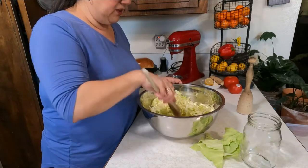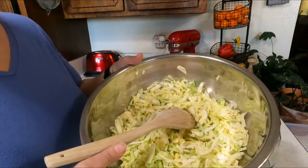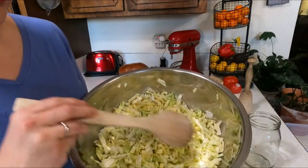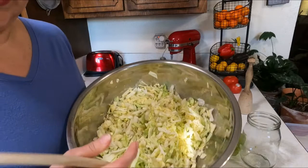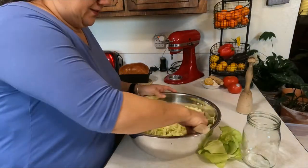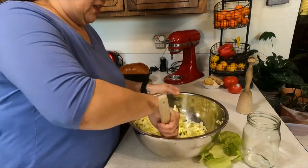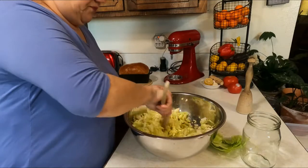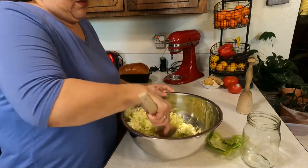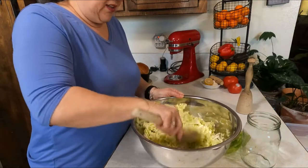I'll walk away and come back in about a half an hour. This has actually reduced in size just from the sweating — it's been more like 40 minutes, but timing is just up to you. Some people wait an hour, some people wait longer.